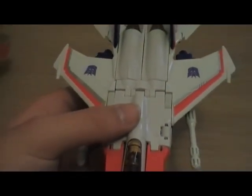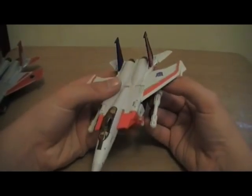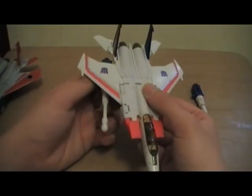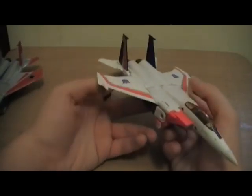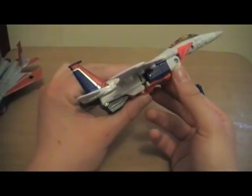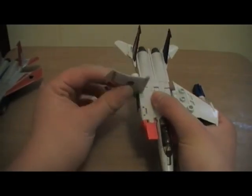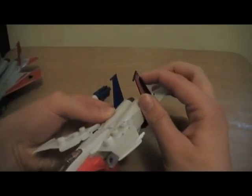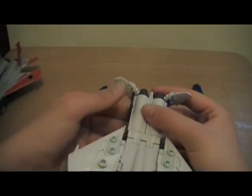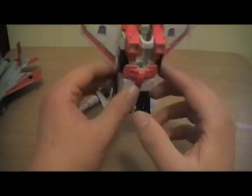I'm going to show you the transformation of one Starscream. First, I like to take off the null rays and put them to one side, so you just have an ordinary standard jet. Next, I'll fold in the landing gear, then get the main wings and fold them upwards. Then I'll fold down the tail fins.